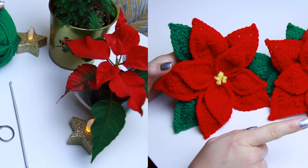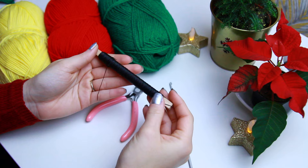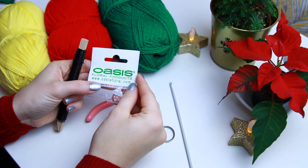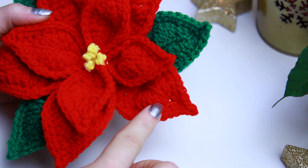These are the yarns I'm going to be using for today's tutorial: the green, the red, and the yellow. I'll be leaving all the information down in the description below. I'm also going to be using a wire, a wire cutter, a pair of scissors, and lastly a 3.5 millimeter hook.